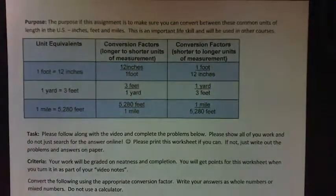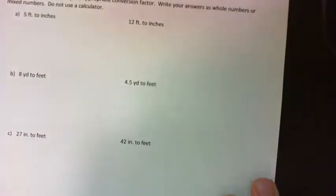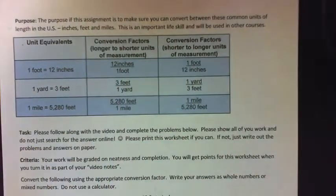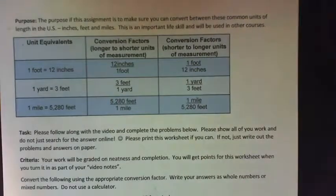In this video we're going to convert between inches, feet, yards and miles. We'll complete this worksheet — it has two pages. You can read the purpose, tasks and criteria. It's an important life skill and an important skill that will be used in other courses.